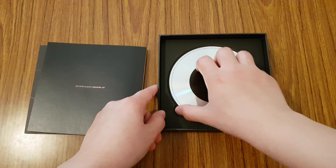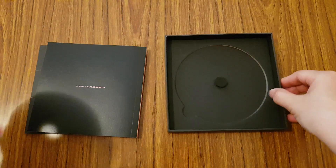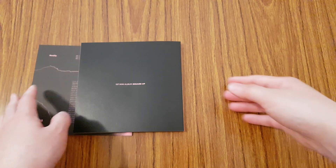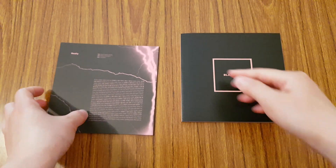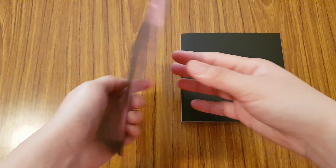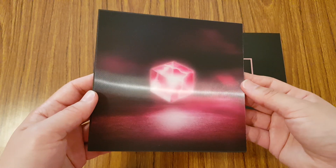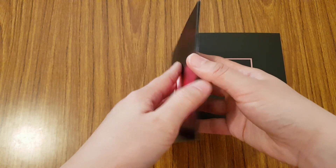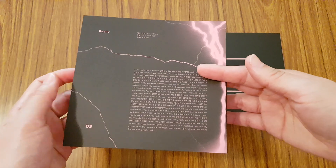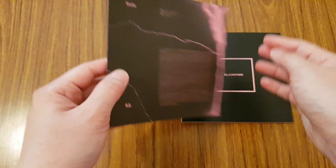So you dump it out — this is the CD plate, nothing too fancy. And here is the box. Inside you get a photobook. So this is like a lenticular of a box, and these are the song lyrics.